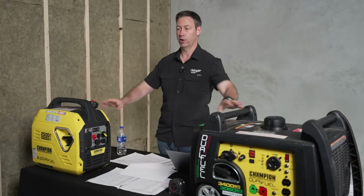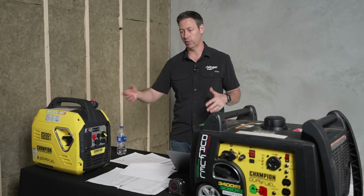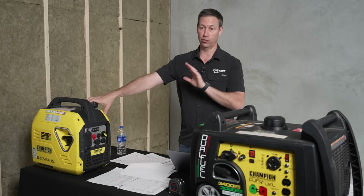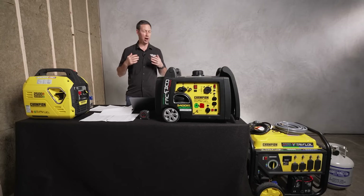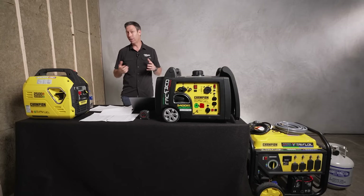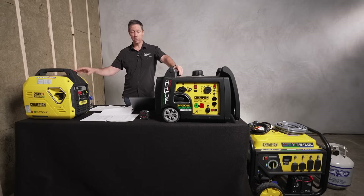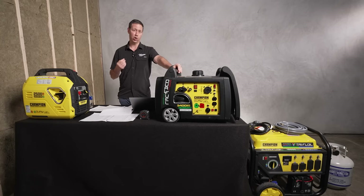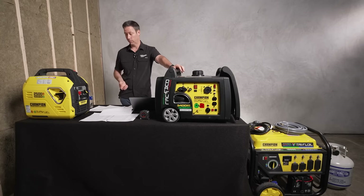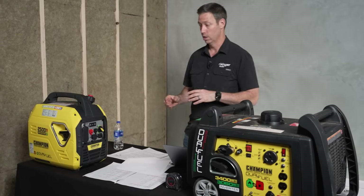We don't want our generators running at maximum capacity all the time. It'd be like flooring your car with the RPM pegged the entire time — not good for gas mileage, not good for the engine, and it's going to promote overheating. So with any generator you buy, you really want to think about what you're going to have hooked up to it and what you're using it for. Let's look at some scenarios for each of these three styles.